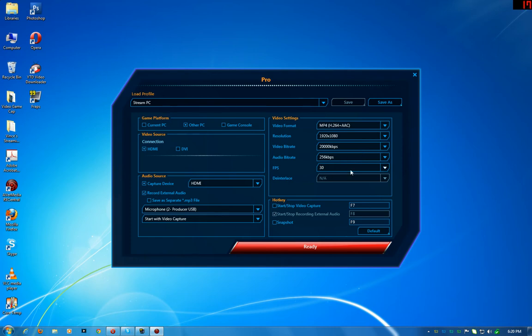It's 30 frames per second, which is what YouTube uses — you don't need anything crazy. I'm recording from another PC, so I select that option. If you want to record your current PC desktop you can do that, or you can do game consoles. The way my setup is, I just leave it on the PC option and I can unplug the HDMI from my computer, plug in my console, and boom — my console is on there.